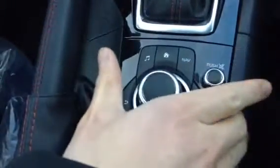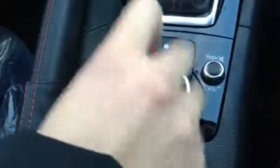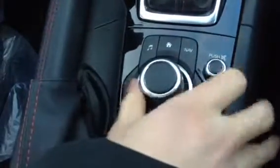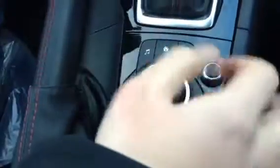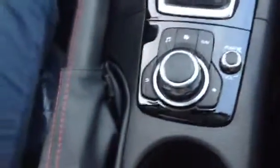You also have a human machine interface. When you are driving, the touch screen will be deactivated, but you can control all the functions within this human machine rotating knob to control all the functions above, so you stay focused on the road rather than getting distracted. You have two USB ports and an auxiliary port inside your armrest, just like your current Mazda.